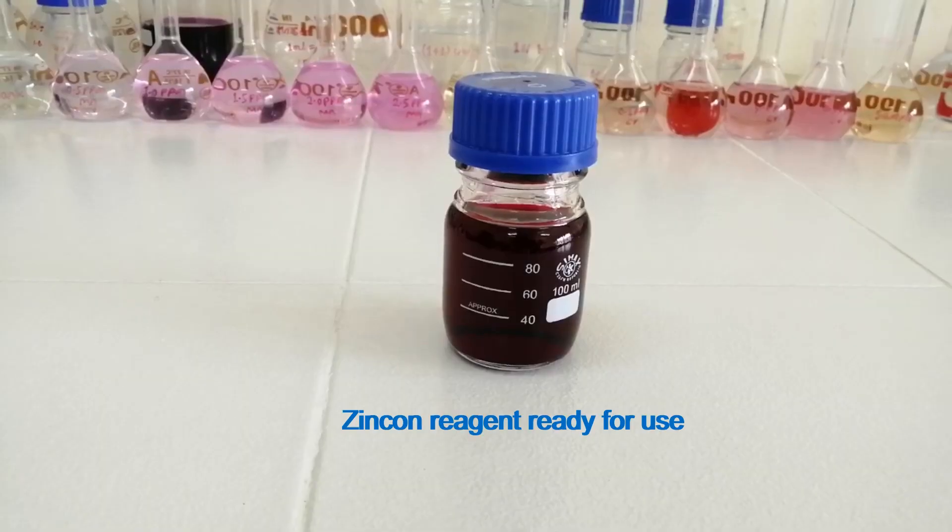Transfer it into a reagent bottle. Zincone reagent is ready for use. Thanks for watching.